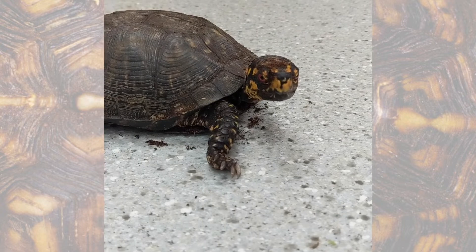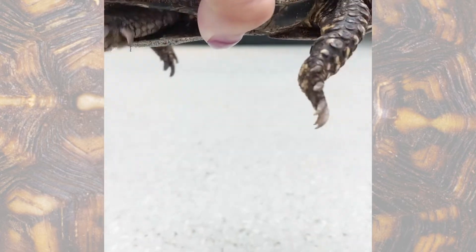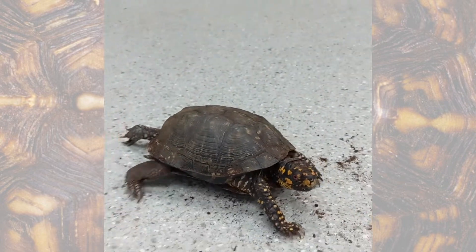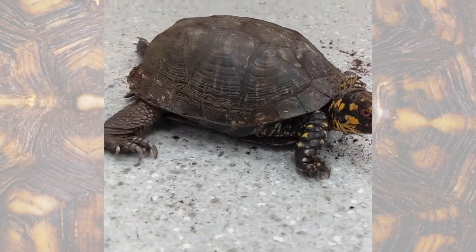The other way we can tell is by looking at his plastron. If you look at that, he has kind of a curved plastron, whereas the female box turtles have a flat plastron. You can also see his hinge.